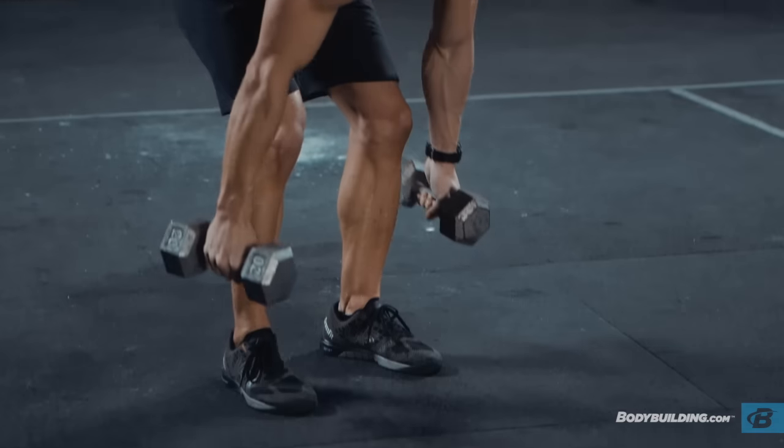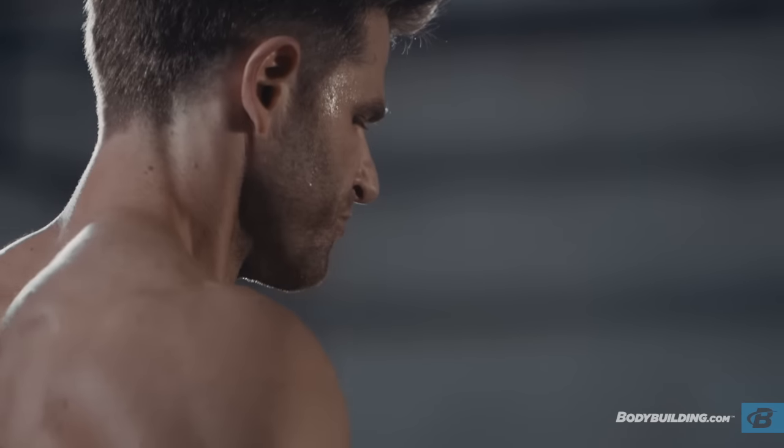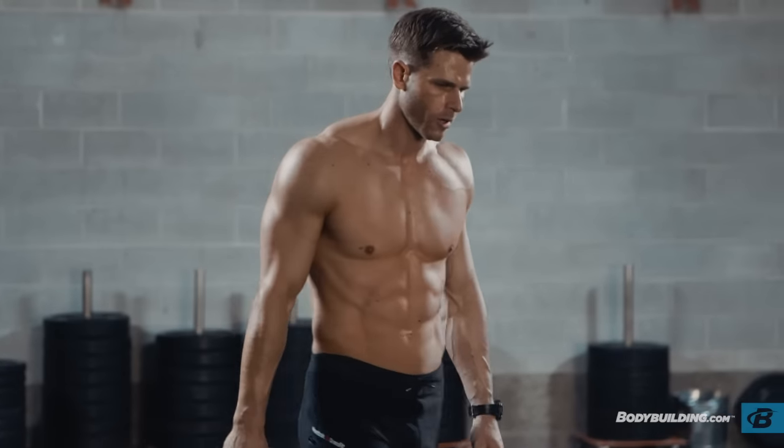Use this workout to improve your overall strength and conditioning. Program it in twice a week, giving at least two rest days between each workout. Do that for three weeks. If you like the results, you can tack on another week or two — maybe increase the loading or decrease your rest time between work sets to keep making gains. If you have any questions on this workout, find me on Instagram or my website, spearstrength.com. And for more free videos and articles like this, keep coming back to bodybuilding.com.